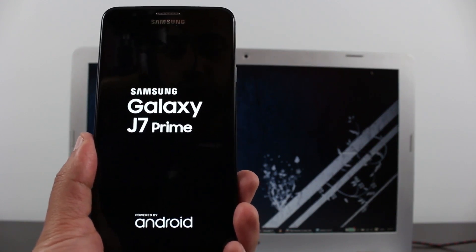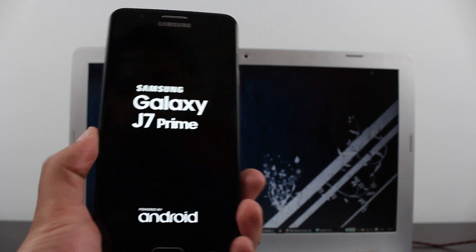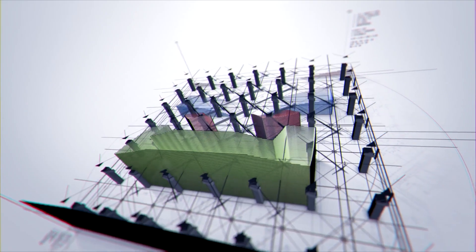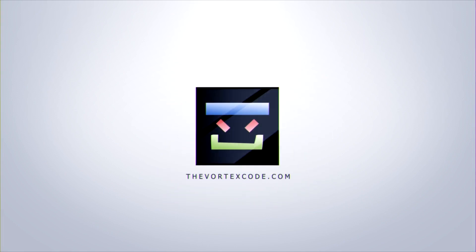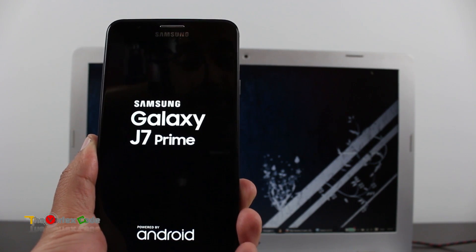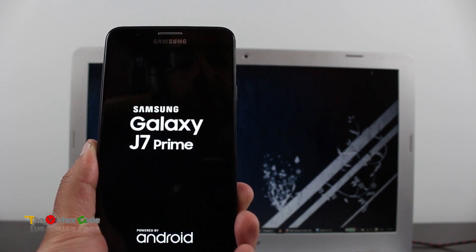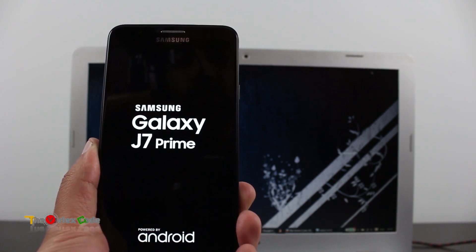Hey, what's up guys! Today I'm going to show you what to do if your Android phone gets stuck while booting and you don't have an option to remove the battery. There are many ways — first, you'll need to wait till the battery gets completely drained. The other one I want to show you right now will get your device running in about 30 seconds.